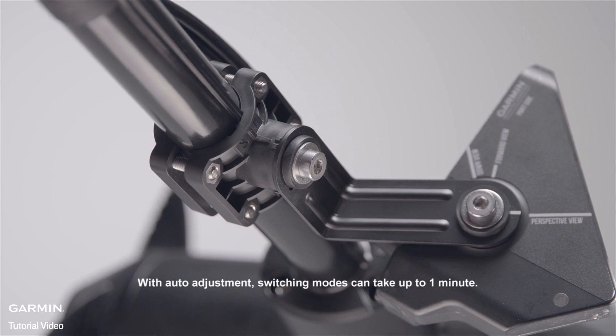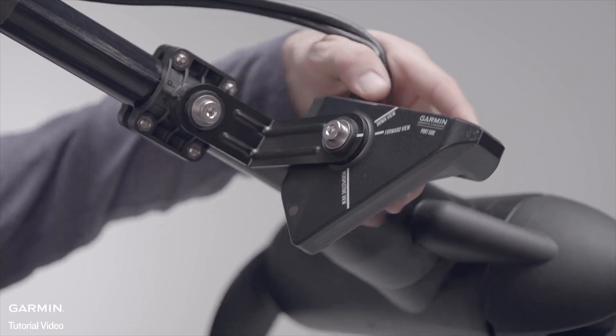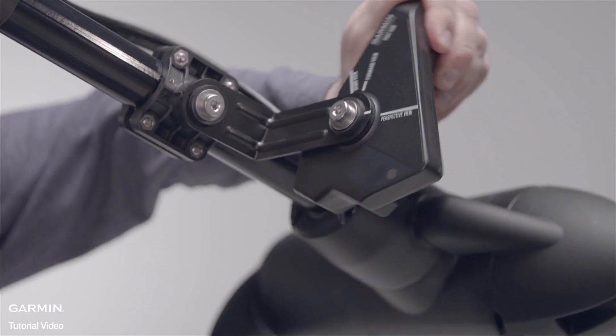With auto adjustment, switching modes can take up to one minute. As a reminder, you should rotate the transducer to match up with the view you want to see.